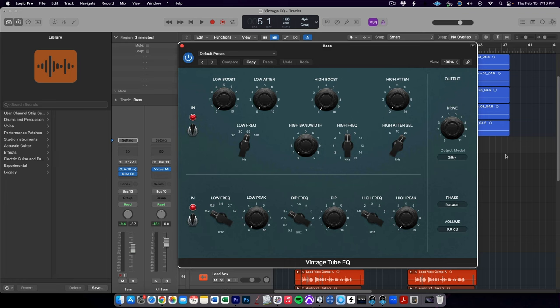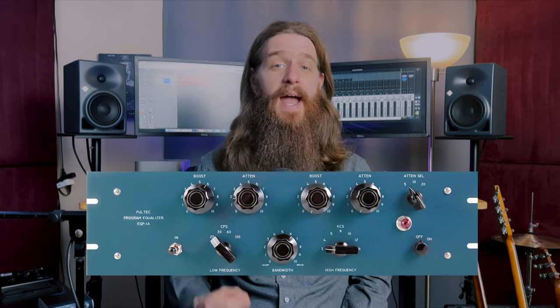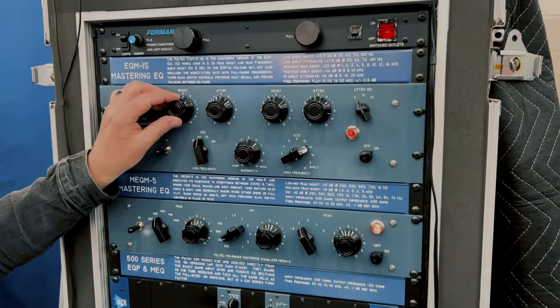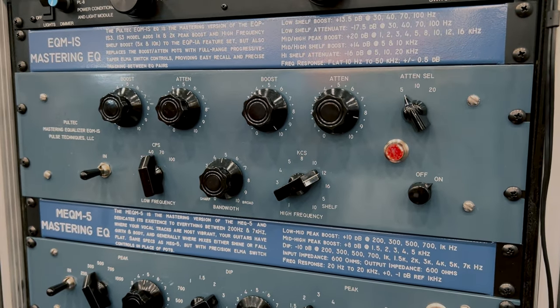The final plugin, the Vintage Tube EQ, is a two-for-one. The top section is emulating the Pultec EQP1A, and the bottom section is the MEQ5. Pultec, more commonly known as Pulstek, was founded in New Jersey in 1953 by Eugene Schenk and Ollie Summerlin.